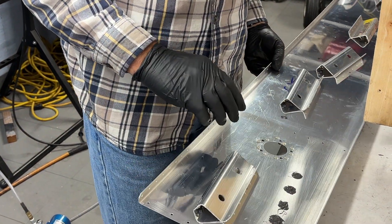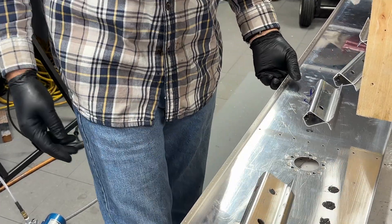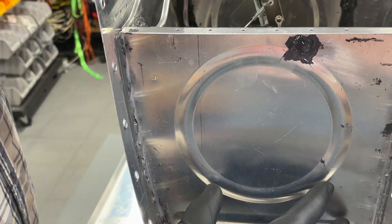So it's kind of hard to do all the adjustments for the float looking through the fuel cap opening. One of the things you could do is leave off this end rib — that would make it easier.